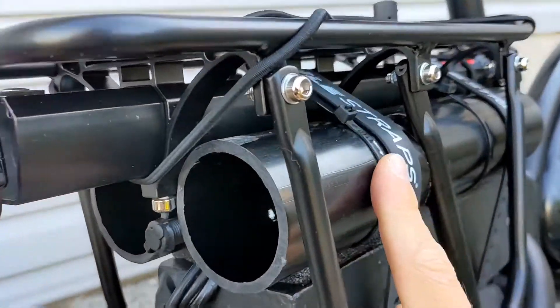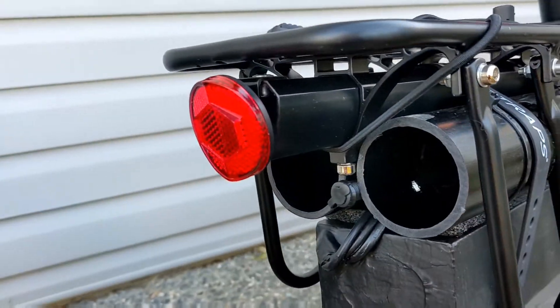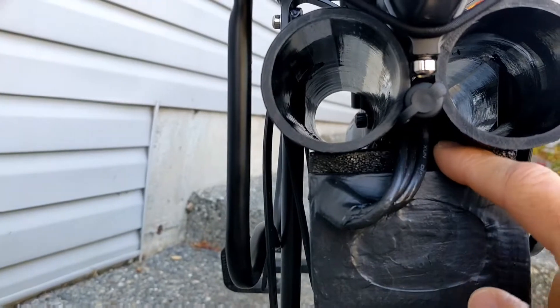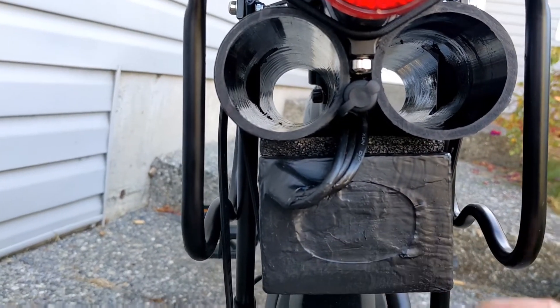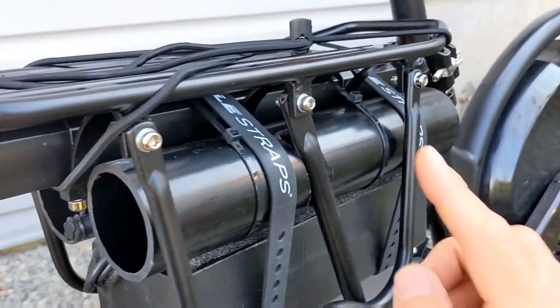Then I just zip tied those pieces of ABS pipe up under there, and put a piece of foam right in here. This foam came with the battery, and then I placed the battery there as well.